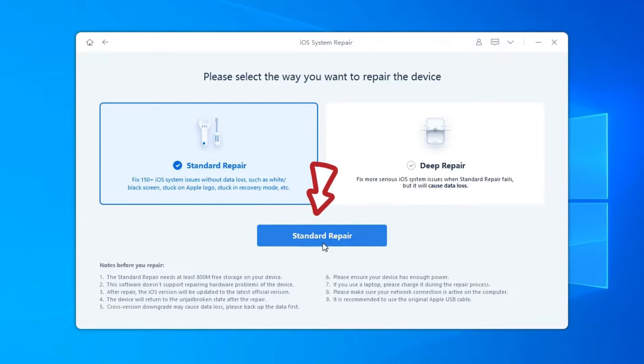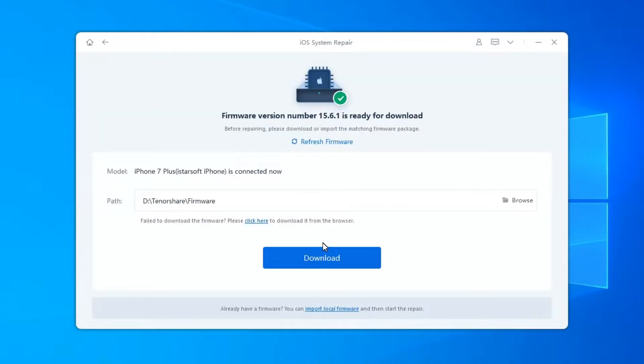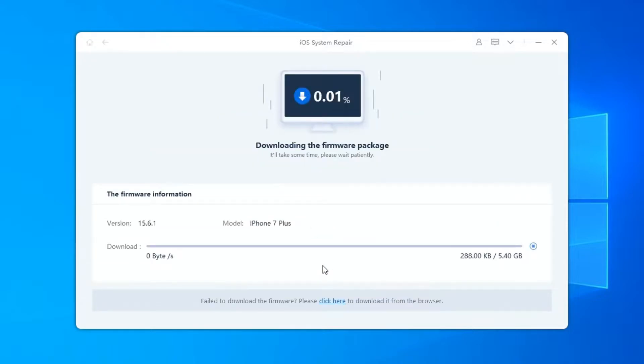If you're ready, click Standard Repair. Then click Download to download the latest firmware package.